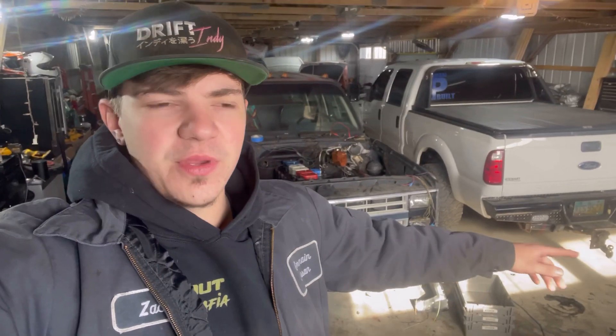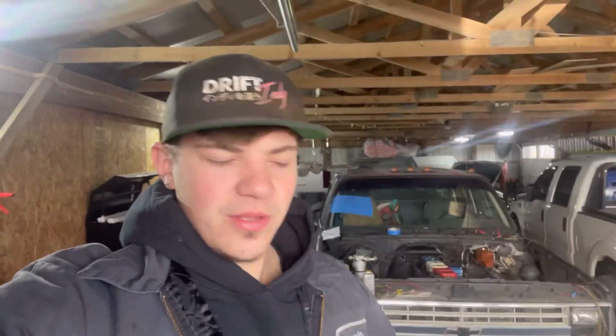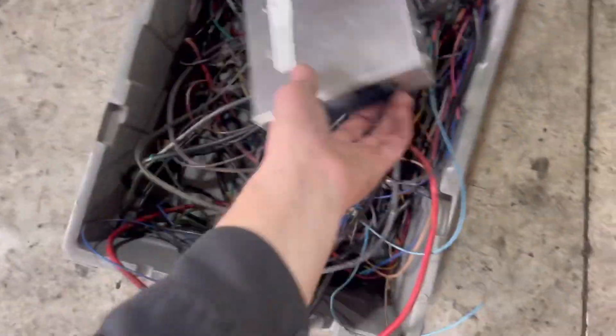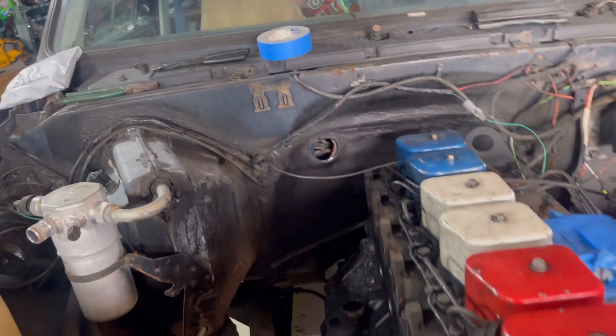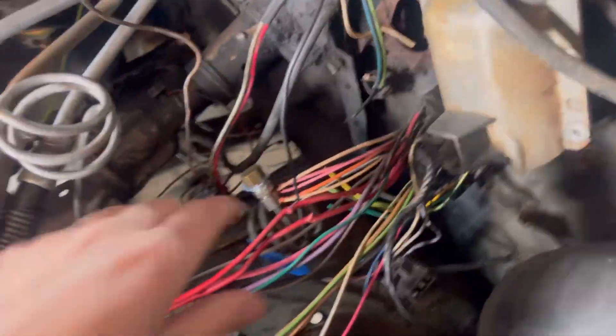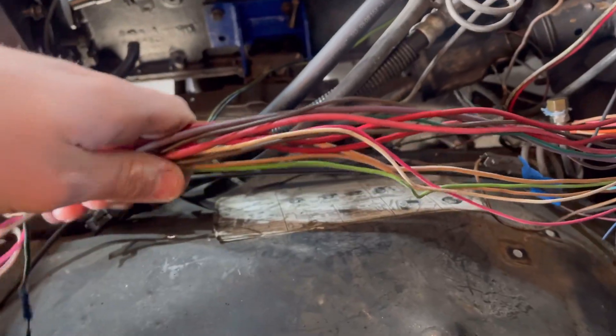What's up guys, back on another video for the Cummins swap on the dually. We're gonna go over some of the stuff that we did. I didn't video everything just because I don't want it to be super boring, and some of the stuff is all over the internet, so I'm just gonna go through the stuff that I had a hard time finding out and then kind of get you caught up to date on what we're about to do now.